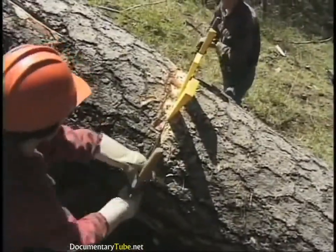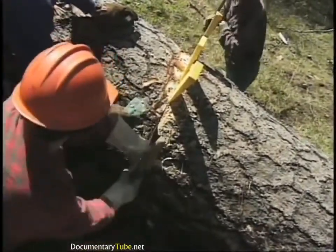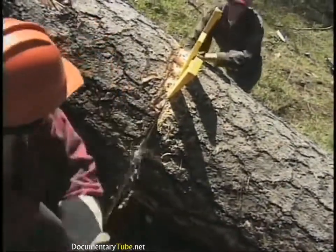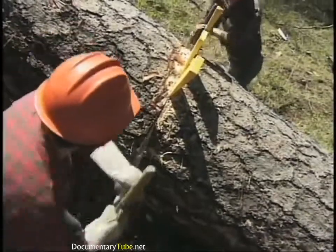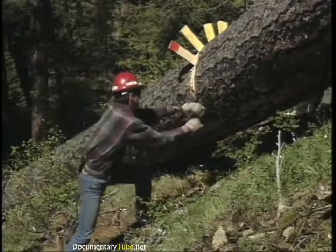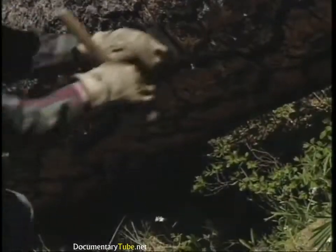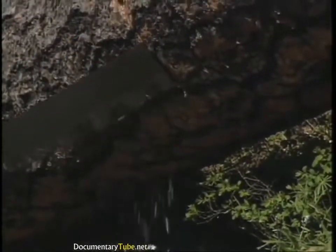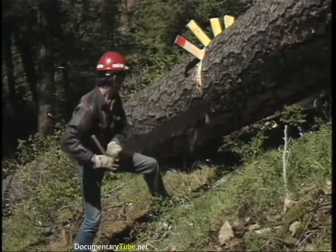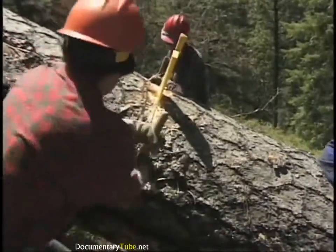When two people start sawing together, especially the first time as partners, they need to figure out how to work together — the saw will teach them. Sometimes there's a lot of yelling involved. Watch your partner's saw — if there's any bend in it, the saw is going to bind. You end up facing the main part of the saw with your body and pulling it straight across underneath. As you get better, you'll hear it change from working to singing. When that happens, there's almost no effort — you can pull with one finger and the chips will fly.